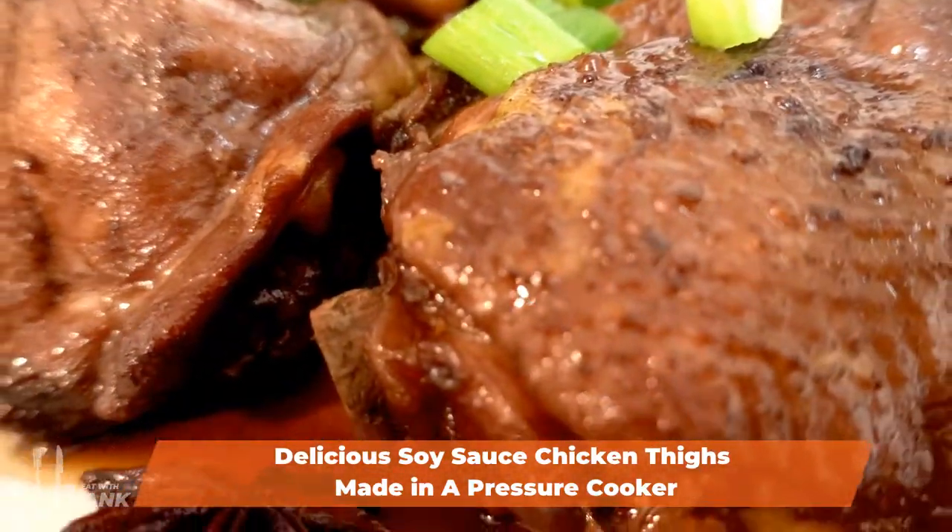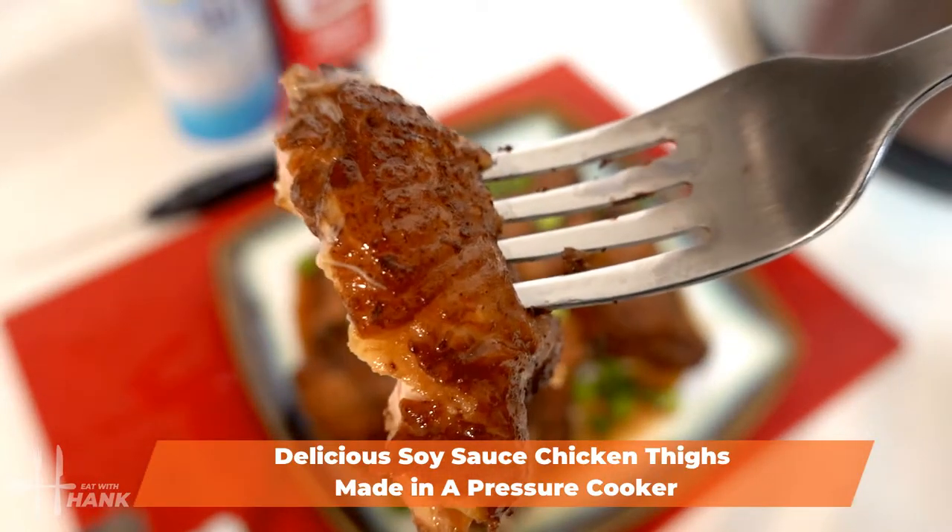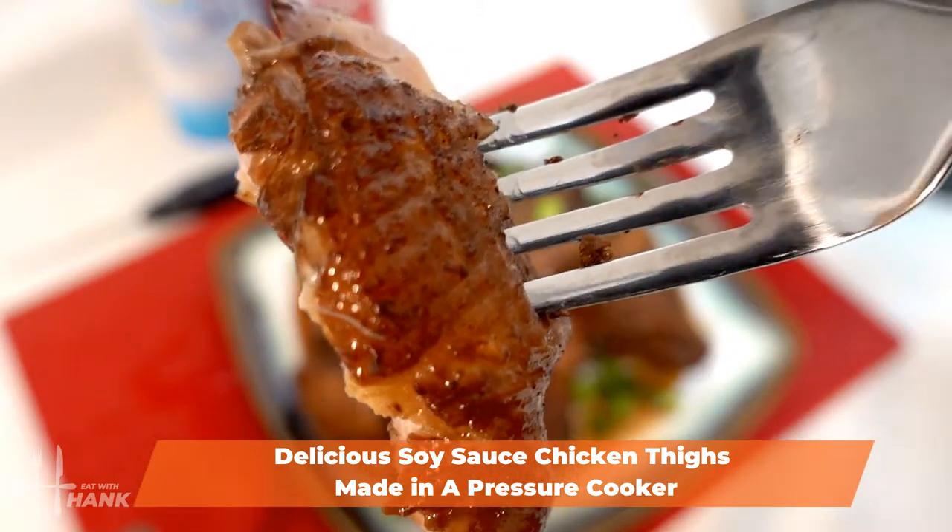Hey everybody, today in this video we'll be cooking soy sauce chicken thighs in an Instant Pot 11 quart pressure cooker. Let's begin.